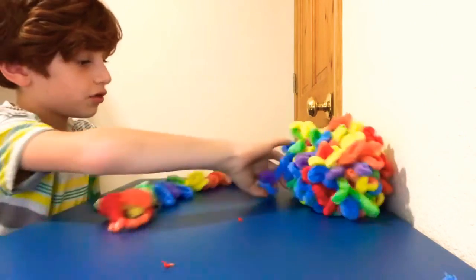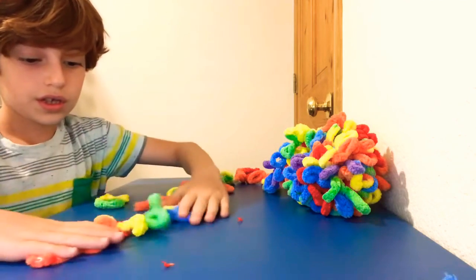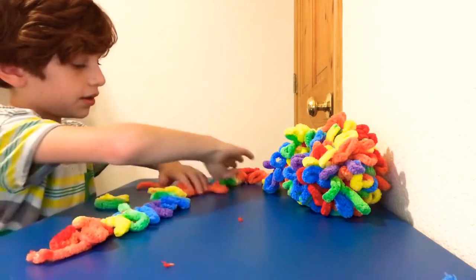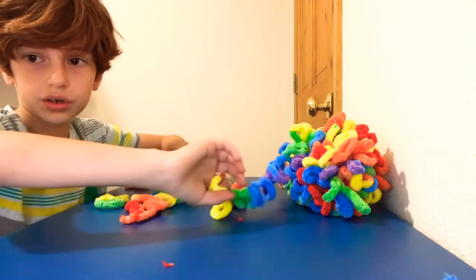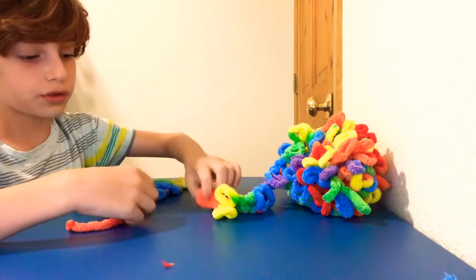this is how you make it. You take the yarn, you want kind of the loops up, then you take the yarn on top of it, take one of the loops, take another loop.